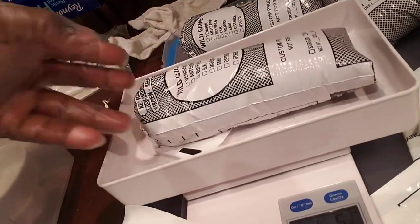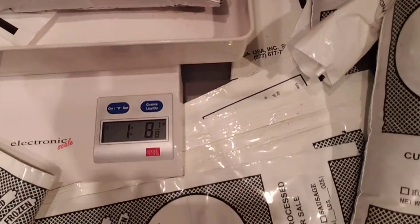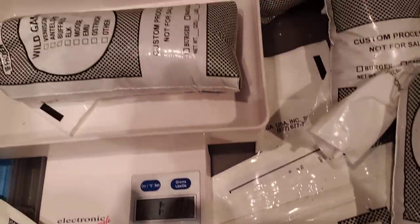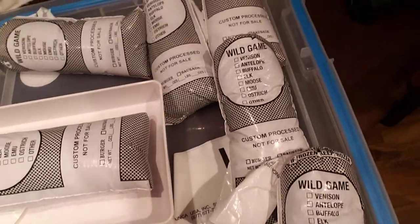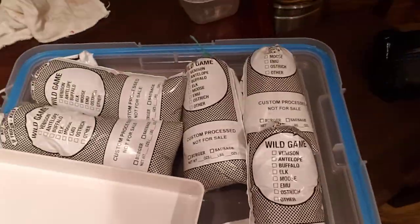Then I lay it on my scale. Like I said, I'm trying to get about a pound. I went over just a little bit — I'm at a pound and an eighth, so just a little bit over. But there are my packages that I'm doing, as you can see.